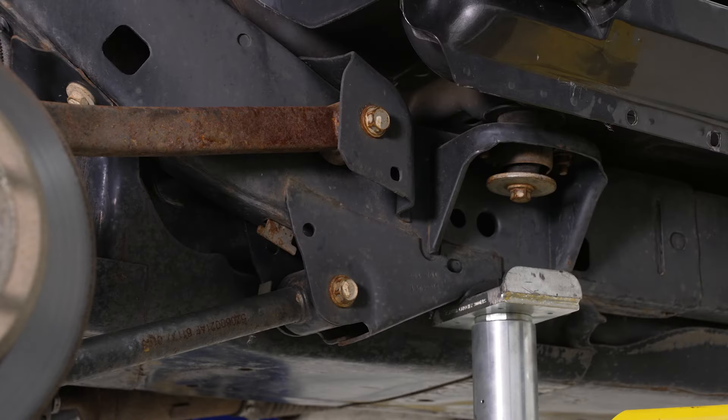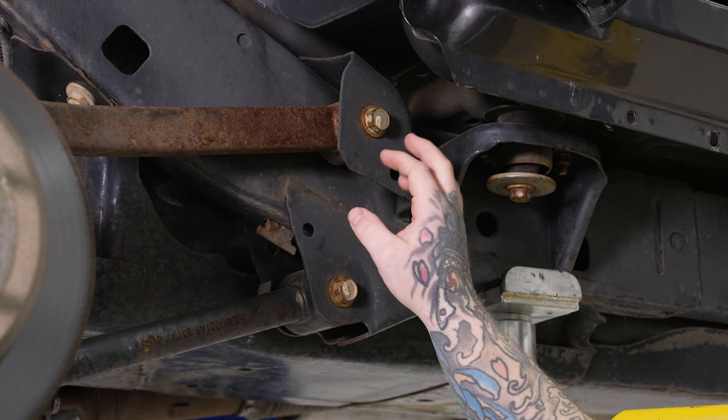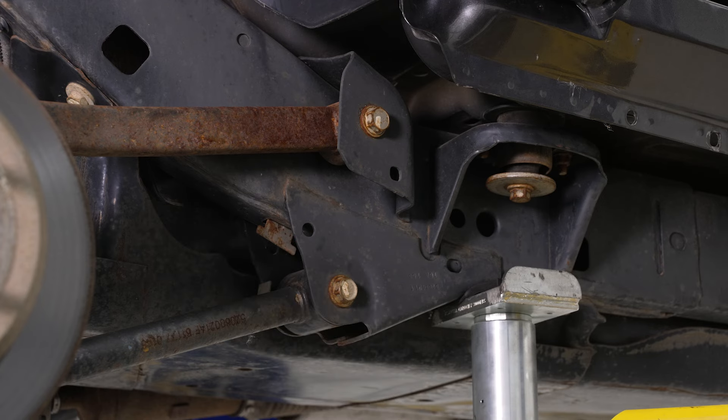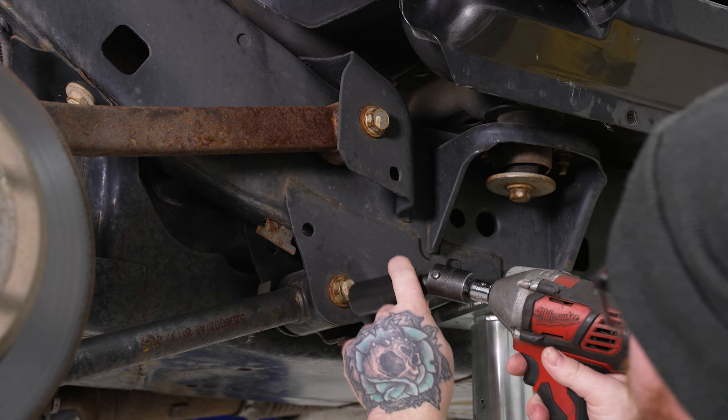Now we've got the vehicle raised up a little bit more with pole jacks under the rear differential for support. What we're going to do first is loosen the two forward mounting bolts for our control arms — we're not going to fully remove them, just loosen them to allow for easier lowering of our differential. We'll grab our 21mm socket and swivel adapter on our impact and loosen those up just a little bit.